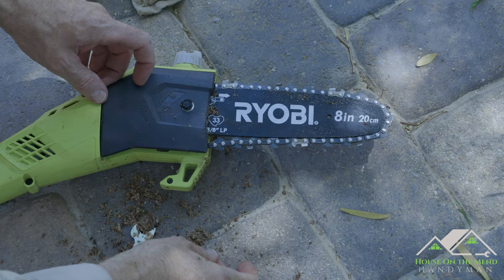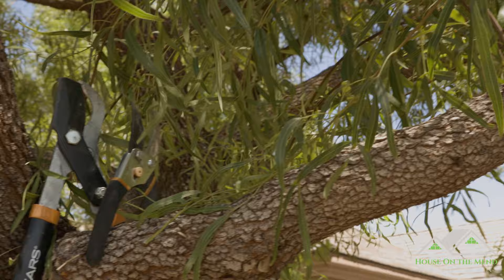A chainsaw-based pole saw is not effective on wispy little branches, so we're going to cut those by hand.